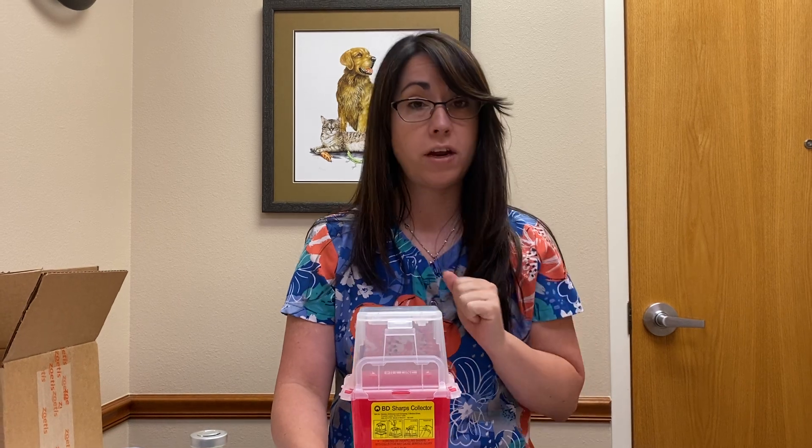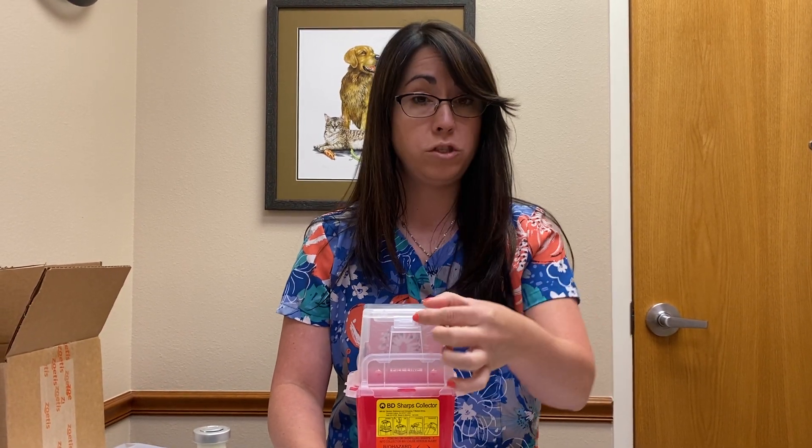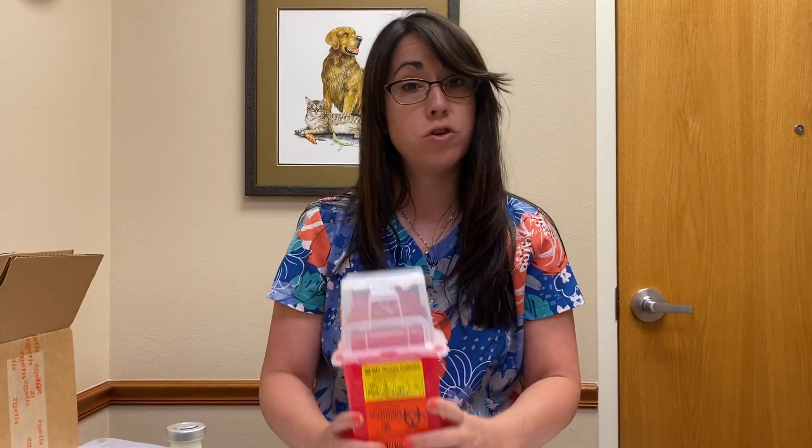When you close this, just shut it down. Do not close this little flap — don't tuck it in here, because once you've tucked it in, this thing is permanently closed. When you're done with these injections, you can take this to a firehouse and they'll be able to dispose of it for you.